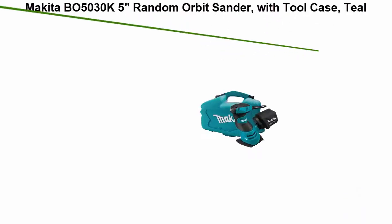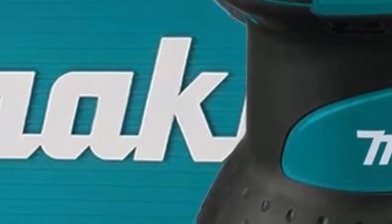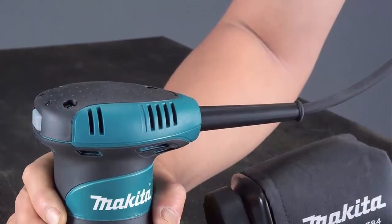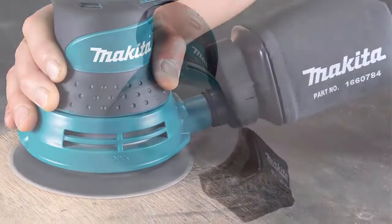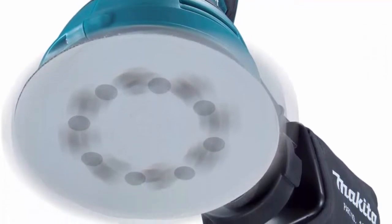Top 6: Makita BO5030K 5-inch Random Orbit Sander with tool case. Smooth and fast sanding with a 3.0-amp motor, 12,000 OPM. Rubberized grip for improved operator comfort and control. Large 1/8-inch random orbit action for fast and super smooth sanding. Pad control system for controlled pad speed upon startup. Efficient through-the-pad dust collection system for a cleaner work environment. 2.0-amp motor, dust-sealed switch minimizes contamination. Uses quick-change 5/8-hole hook and loop abrasive paper; abrasive paper sold separately.